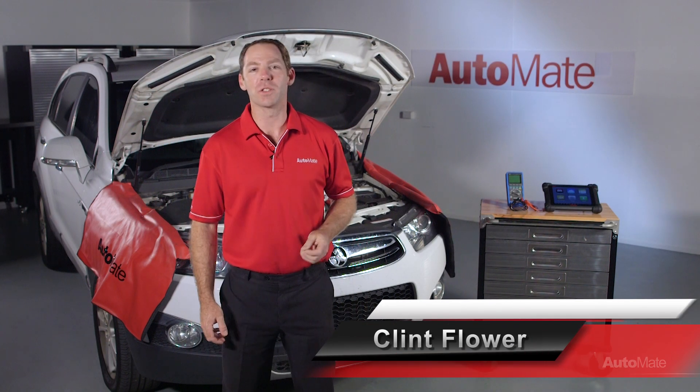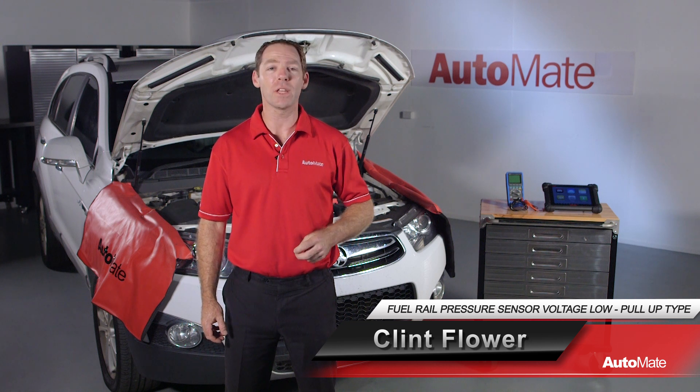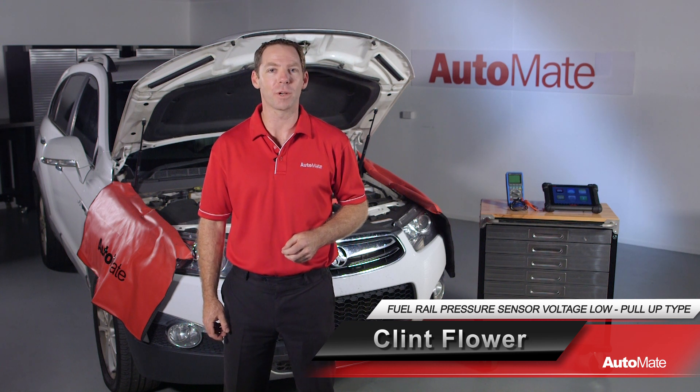The rail pressure sensor is designed to convert fuel rail pressure values into voltage signals for the engine control unit. Hi, I'm Clint, welcome to Automate.